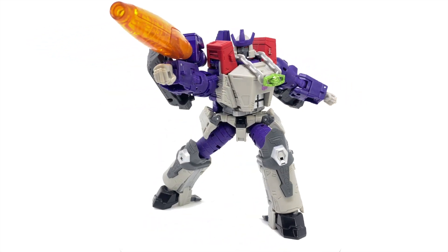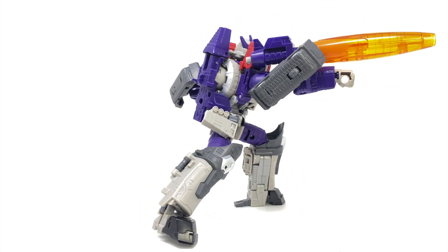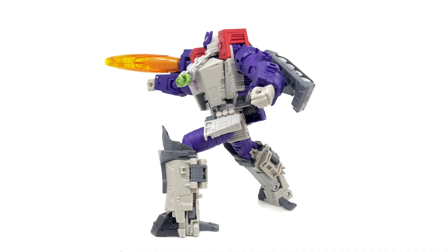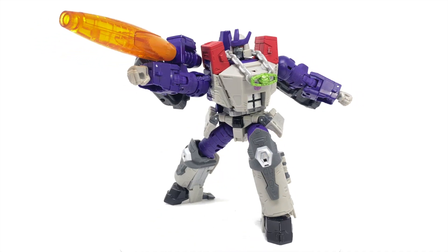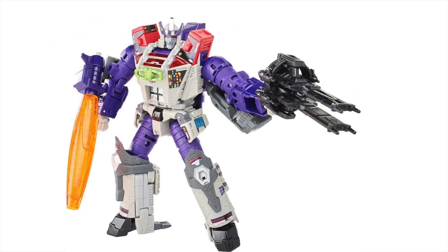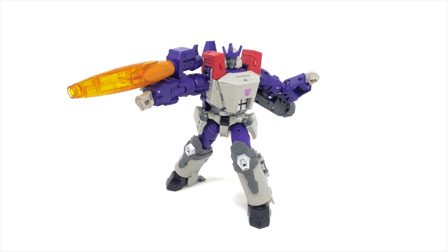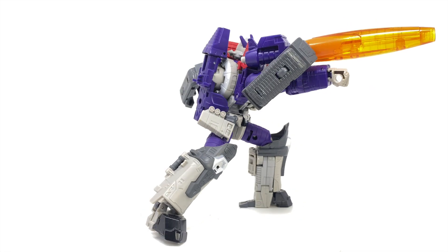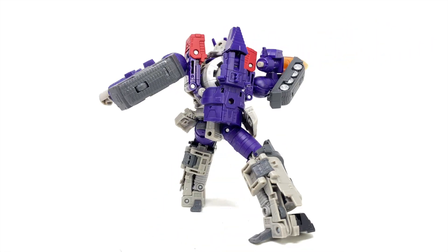He does come packaged with a sticker sheet. For those of you who have seen my Transformers Prime reissue reviews, you know my thoughts on stickers — I absolutely hate them, so I shan't be applying any to this figure, although I will insert an image so you can see what he should look like. I'm more than satisfied with the base figure, and I actually prefer it over the previous Galvatron released as part of the main Kingdom line.